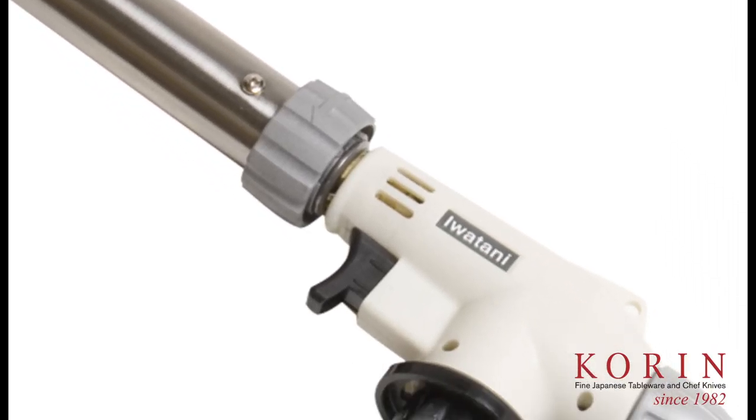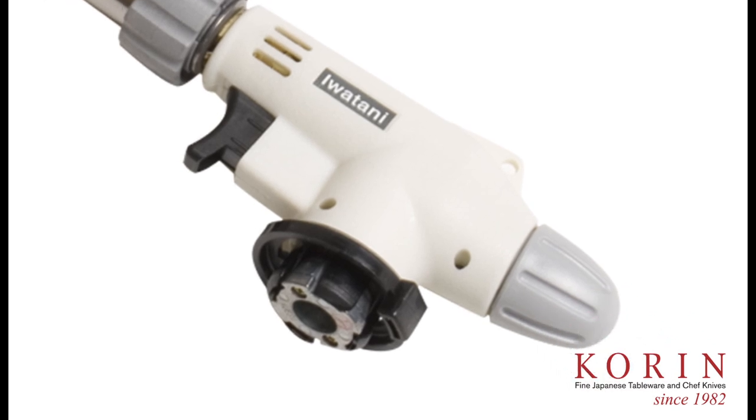This is one of our top sellers. It's great for searing things, whether at home or at a restaurant professionally. The way to use this is actually very simple.